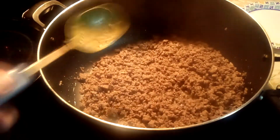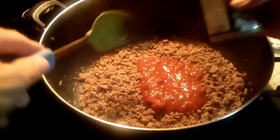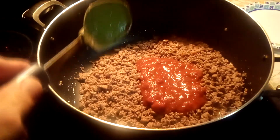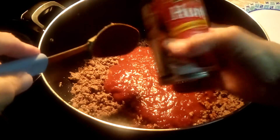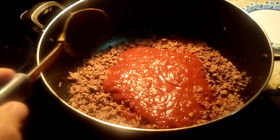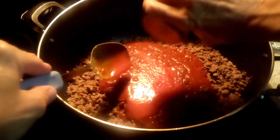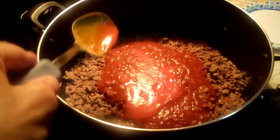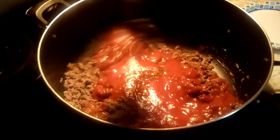Then we add Hunt's tomato sauce, which is the mild for chili — three cans of the Hunt's chili sauce. And one can of just regular tomato sauce. You can get any brand; I get just the store brand tomato sauce. Stir that in.